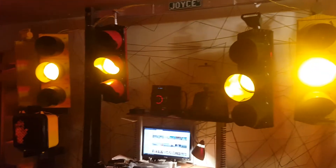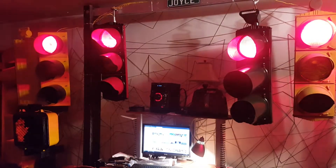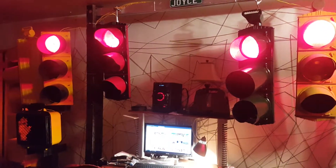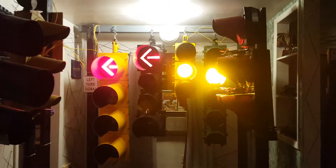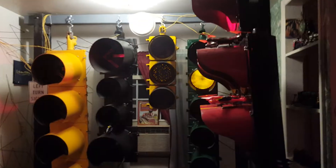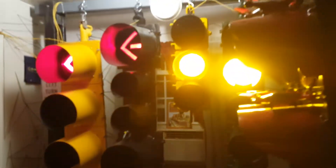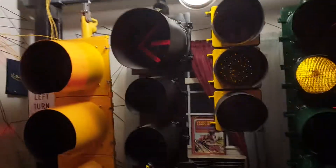Alright, so now they should go into flash mode. These ones over here — obviously in flash mode. It's really cool when lights go into flash mode because of the fade, like after it goes from a regular cycle.